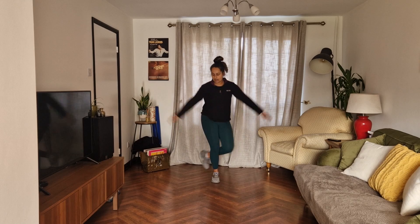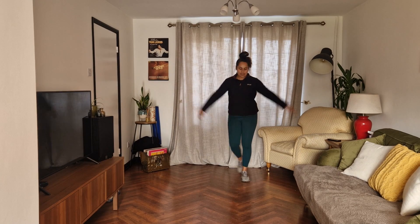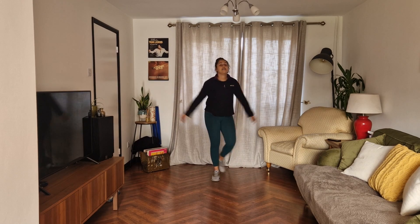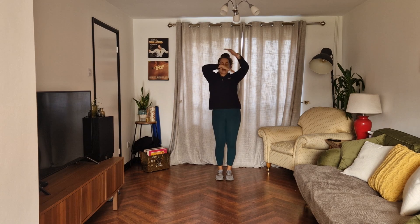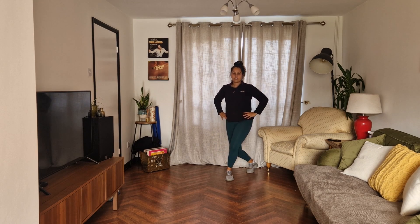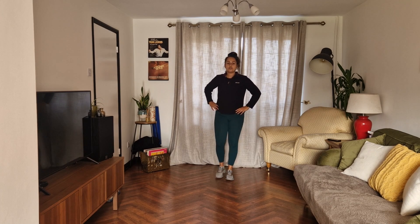And out, in, keep going. And feet together. And down. And up, and up. And curtsy, one, two, three, up. One, two, three, swap. One, two, three, up. One, two, three, together.